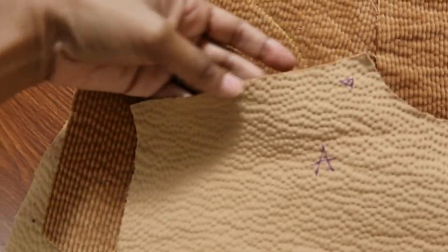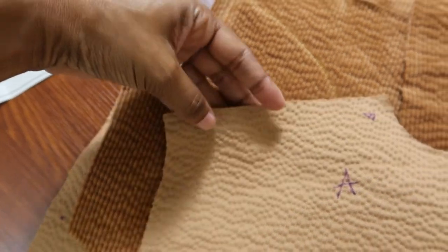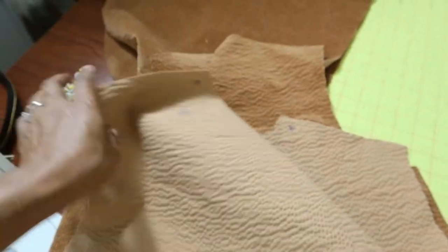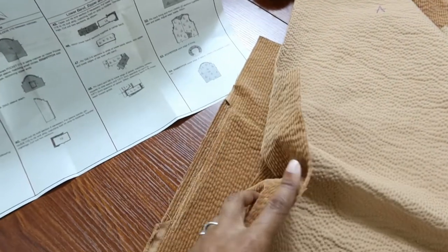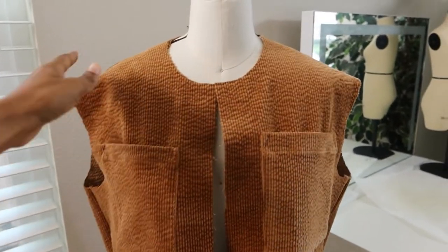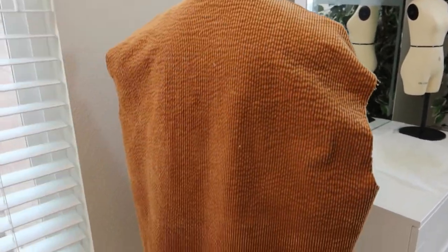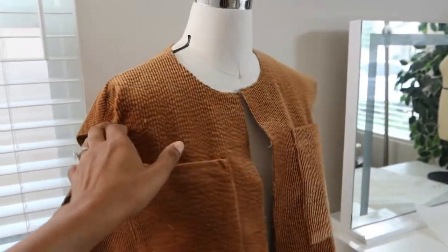You have a triangle and a notch, and you are to add ease stitches between the triangle and the notch on both sides. That will help you get prepared to add the back to the front at the shoulders and also on the side seam. I'm about to start stay stitching around the neck edge so I can get ready to put on the collar. I really love the color of this fabric.